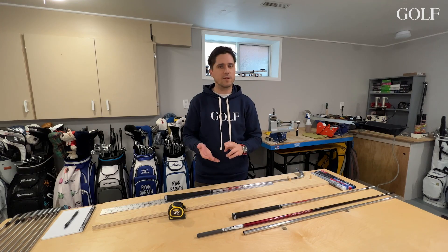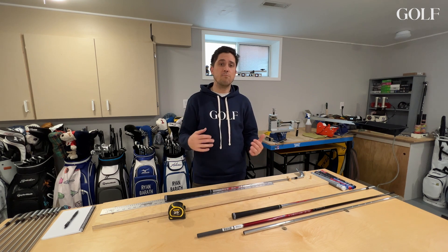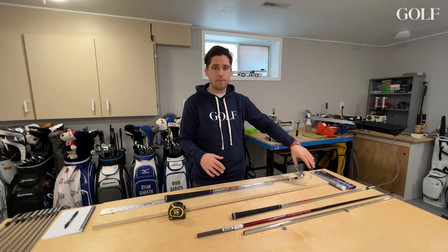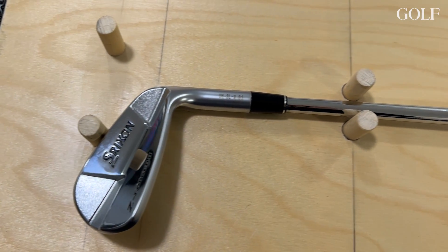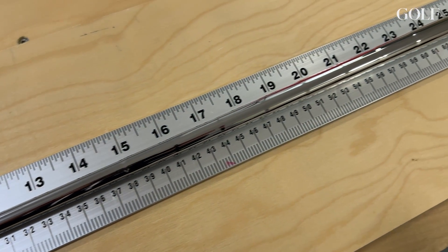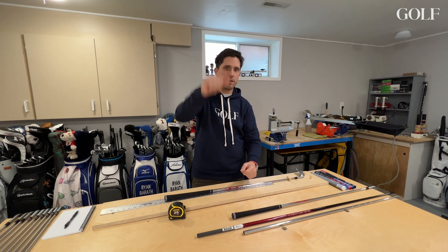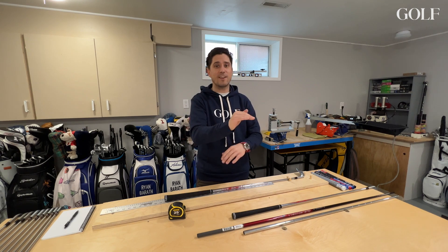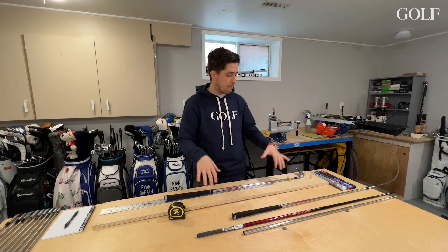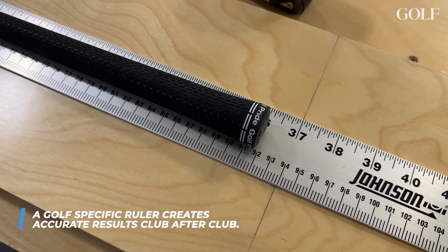We've all used a ruler or tape measure, and this is essentially the same thing. The only difference is you measure a golf club with a golf-specific ruler, which holds the head — whether it be a wedge or a driver — in a very specific place to make sure you're getting the right length relative to the sole, which is how a golf club is measured. You don't want to just put a golf club against the wall and get your tape measure out. There are a lot of factors that could really change the measurement if it just sits up against a flat surface. By using a golf-specific ruler, you're going to get the right length every single time.